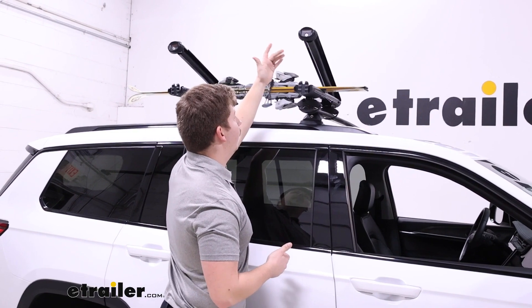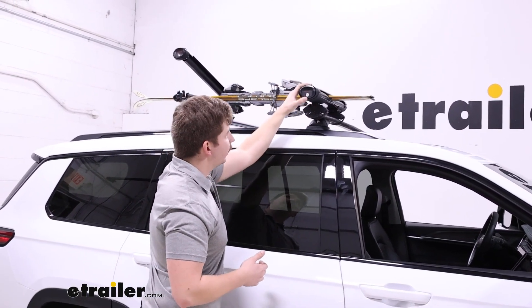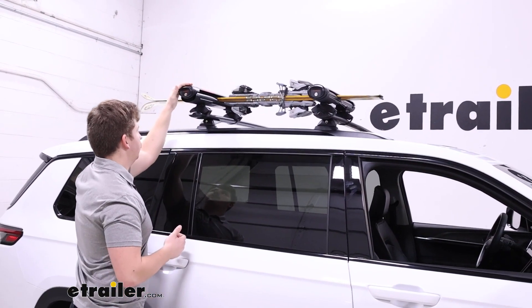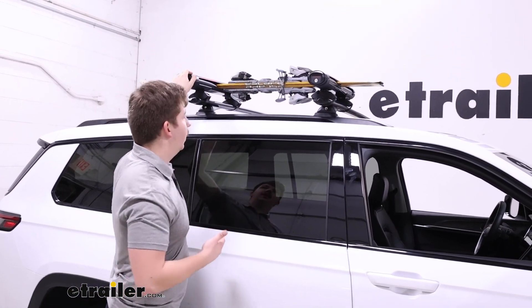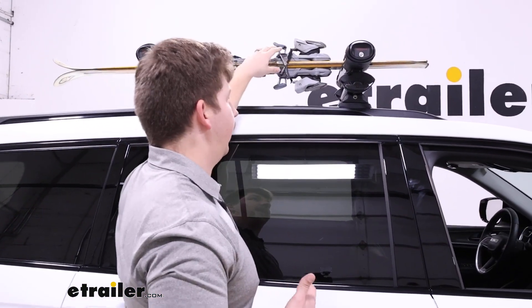The spring-loaded arms are going to open up for you and reveal the thick rubber padding on the inside that both gives good protection to your gear, keeping it from getting scuffed, but also keeping it from sliding around — everything's really solid in there.